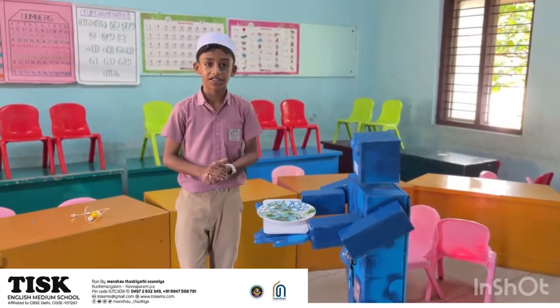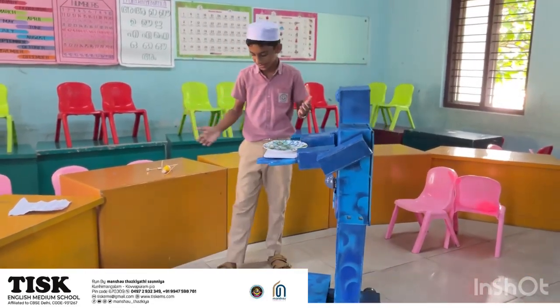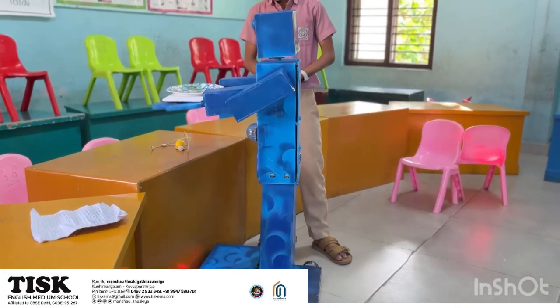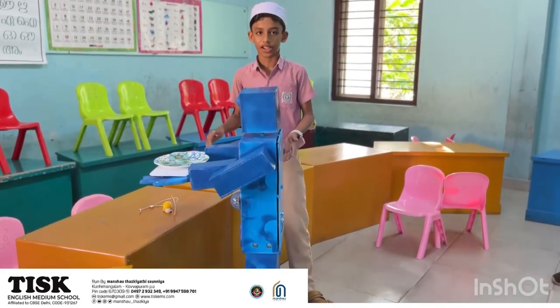Here we have an RBS system with an automatic brake system. The robot detects the obstacle and it stops.